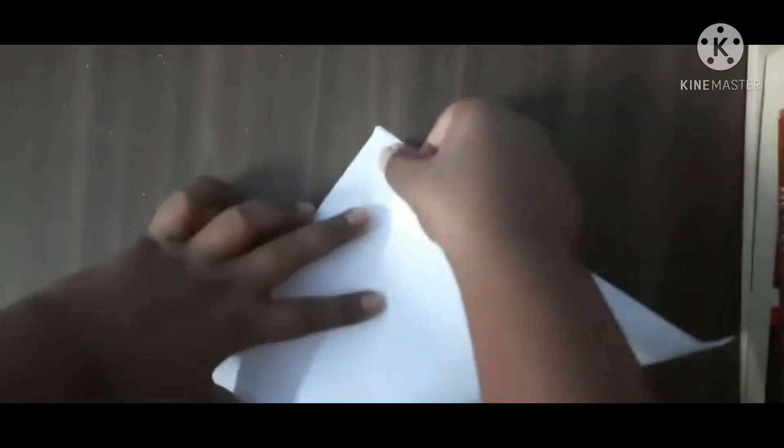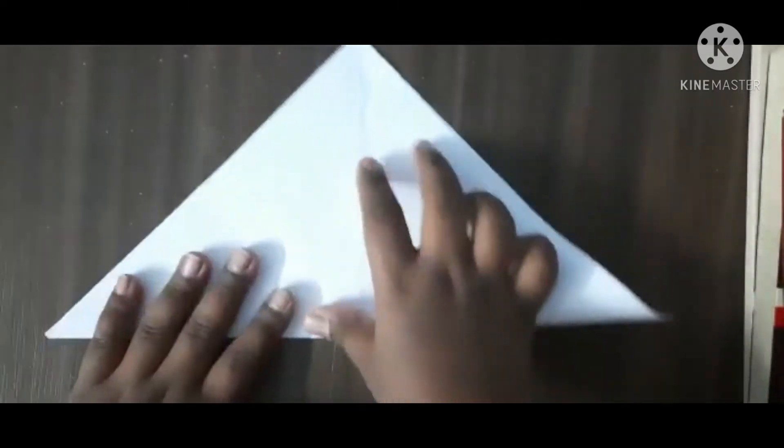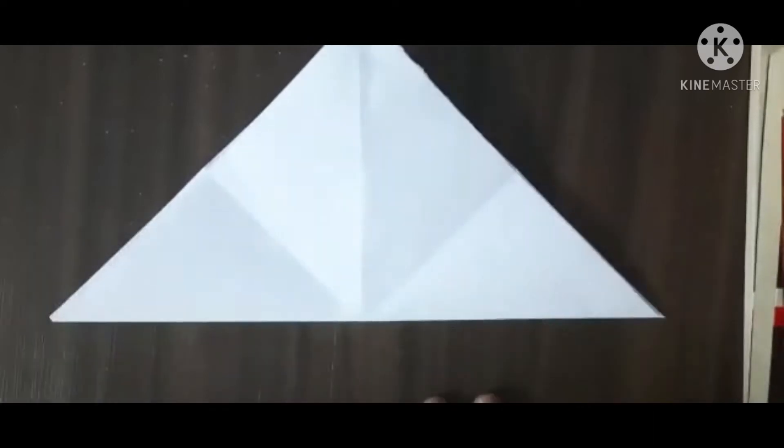After turning it into half, unfold it and turn it the other way. You can see the crease line here from last time. Next, flip the paper and fold it into a triangle, something like this. When you finish, do this side as well. When you finish both sides, don't tilt it — we need this line.